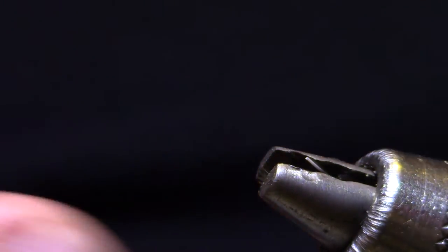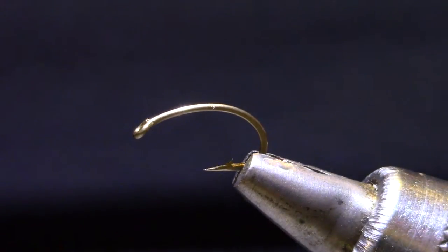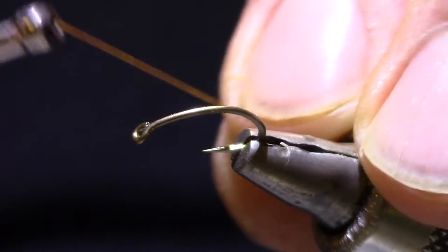I'm tying it in a size 12. I tie and carry them in 14s, 16s, as small as 18s for some places, but this is a good size for demonstration.